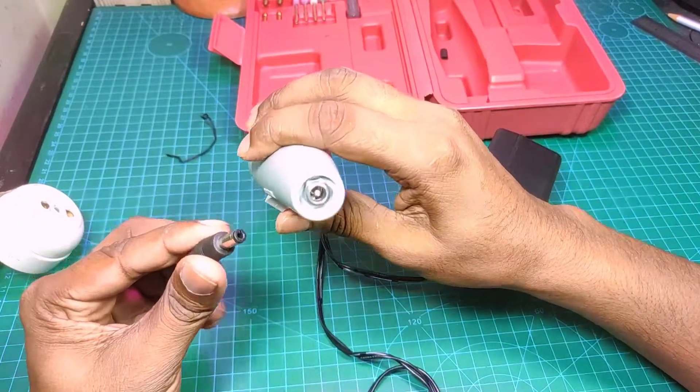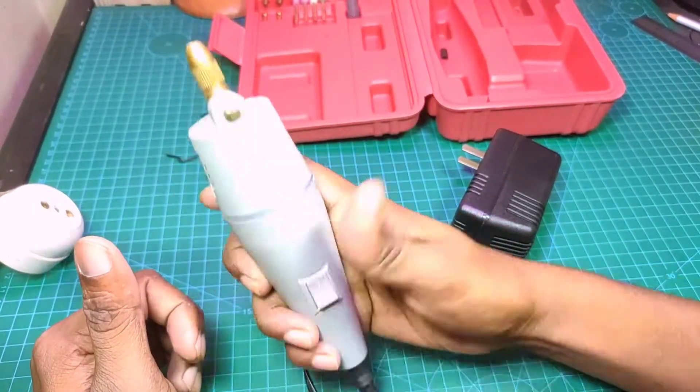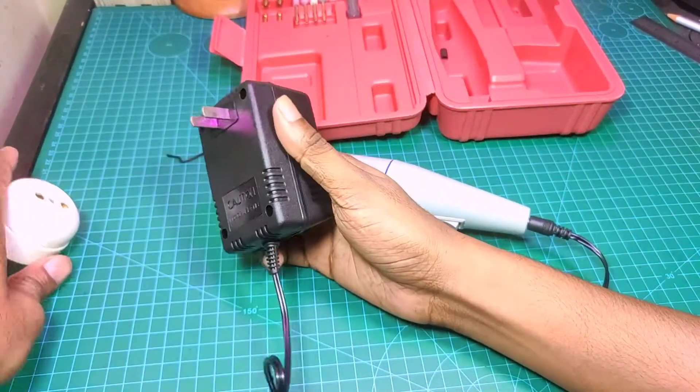We have the connector for this — we have the main connector. This is the same thing that I have worked with.